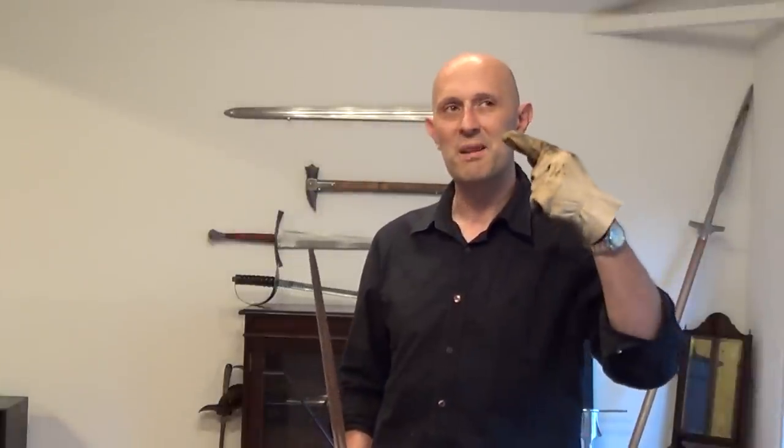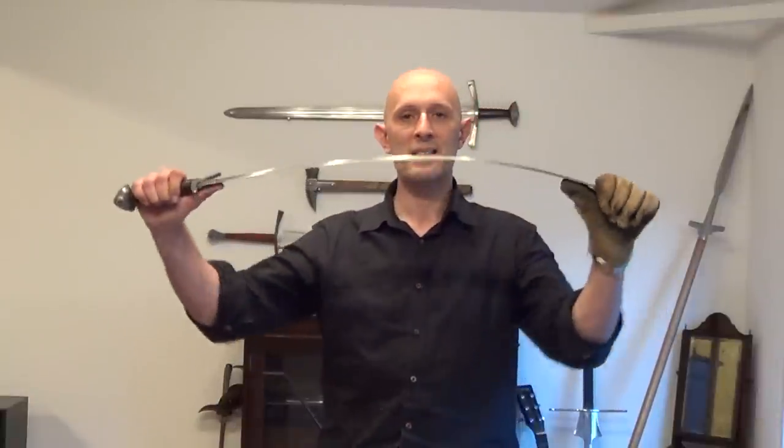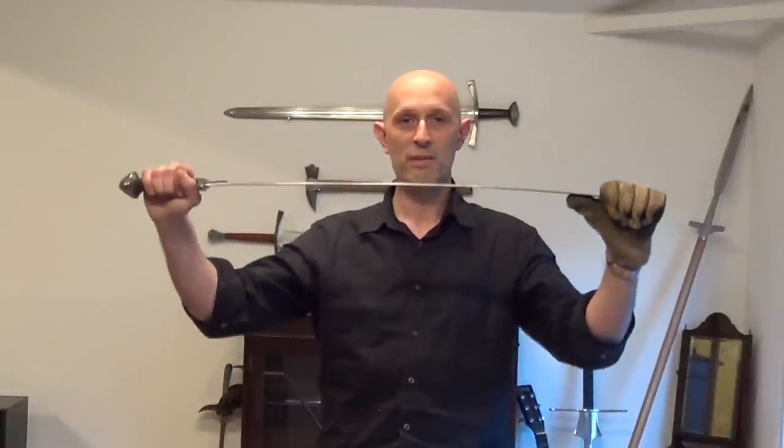He made a statement which I sort of disagree with, and I'm sure that he didn't necessarily mean this as a certain point, because I know that he knows all this stuff. But he said about a blade needing to be flexible.